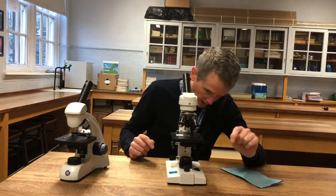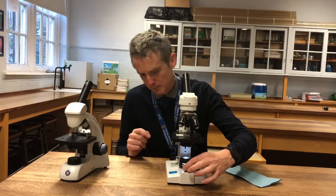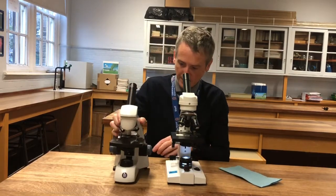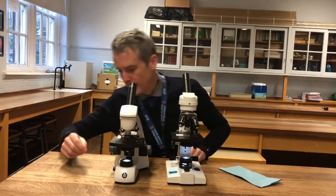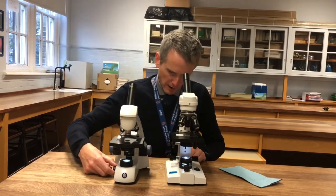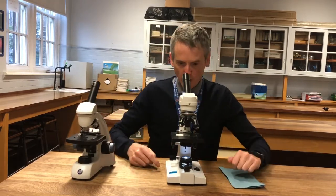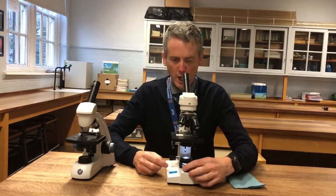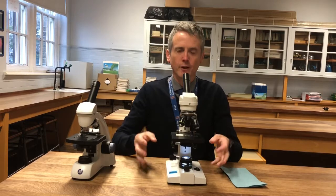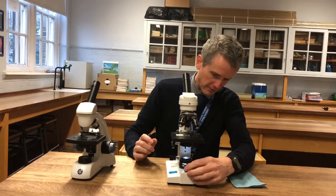I then turn it on — no light's coming through — but there's a dimmer switch at the front on this one to change the amount of light that comes through. This one similarly has an on button on the back and a dimmer on the side. You have to look around on the microscope to find where things are. When you're on low power, there's a wide hole in the lens, so it lets loads of light through — that's really bright — so I can turn it down.